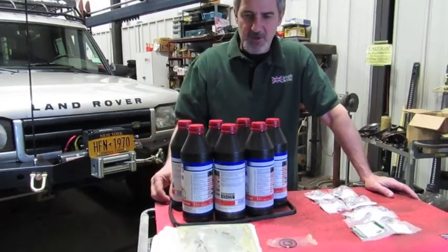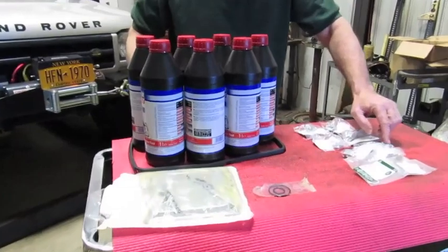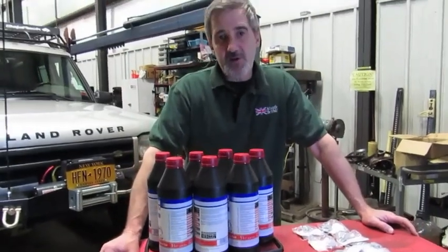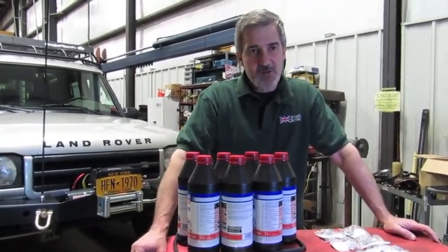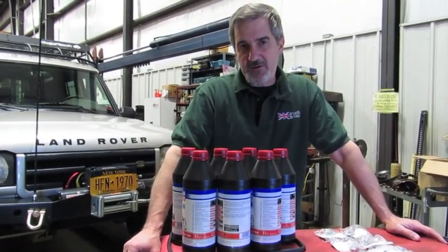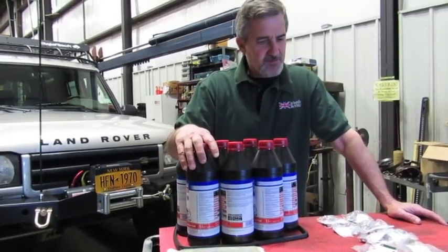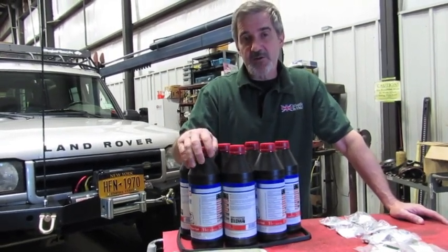This kit will give you enough fluid, a new gasket, a filter, new O-rings, retainer collars for the pan, and a drain plug with a new seal. This is something you could actually do in your driveway. It's a relatively easy pan to drop — there's only six bolts and a drain plug — and just doing the service can do a world of good on your vehicle. We're going to show you how to install this and how relatively easy it is to do a transmission service on this particular vehicle.